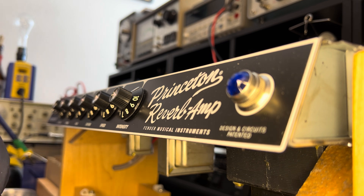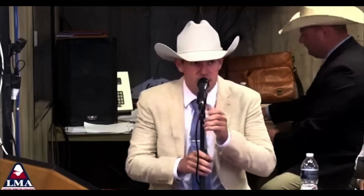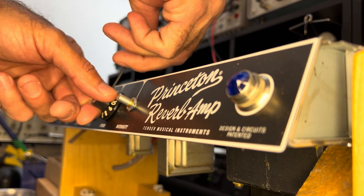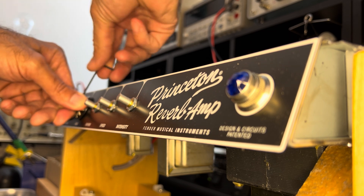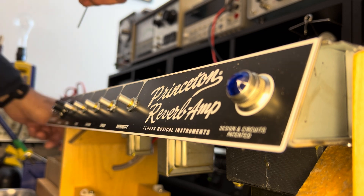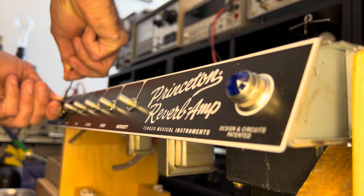These knobs use an Allen key set screw — we're going to assume they're Asian in origin and grab a millimeter set. These control panel daughter boards will need your attention. Sometimes the way they mount and solder the components — in particular the pots or jacks — to these boards is less than ideal and can be a vector for failure. Plus these are always loose. So it's nice to have an opportunity to go through and not only clean the front panel but also address the hardware.